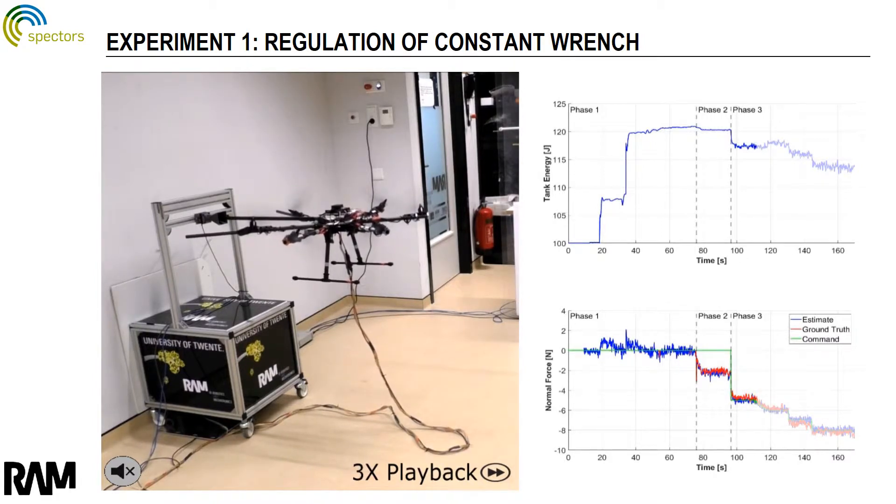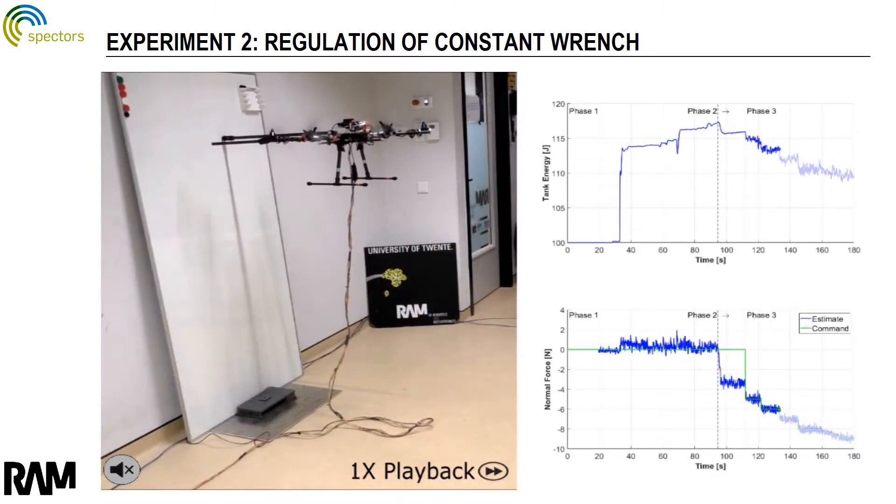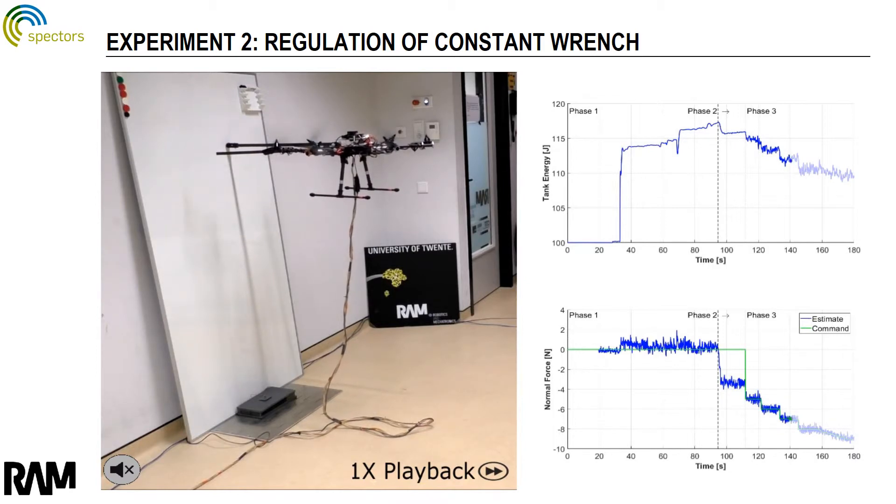The robot is first commanded to apply 5 newtons of force to the environment. This commanded force is gradually increased until it reaches 8 newtons, at which point one of the rotors hits its lower limit and stops. We also showed this behavior in another situation: in the second experiment, the robot interacts with a vertical surface. When the commanded force increases beyond 8 newtons, one of the rotors stops again and the robot can be seen flying with 5 propellers.